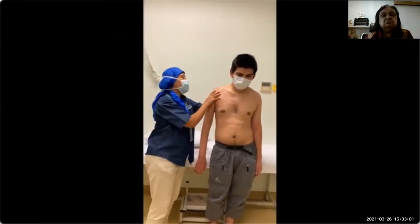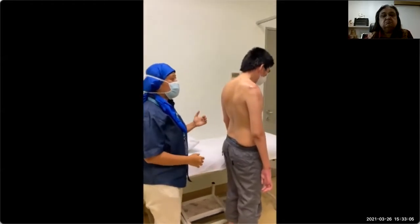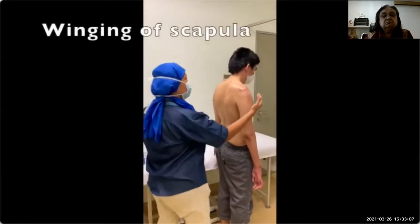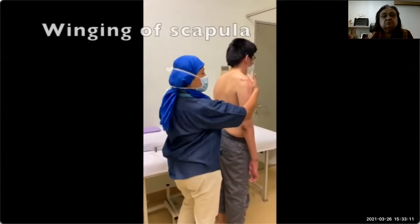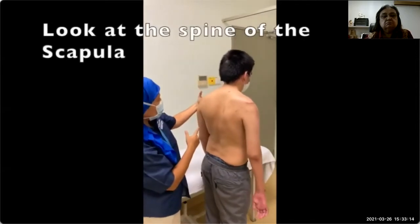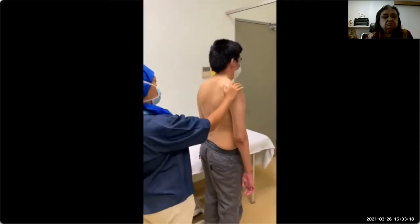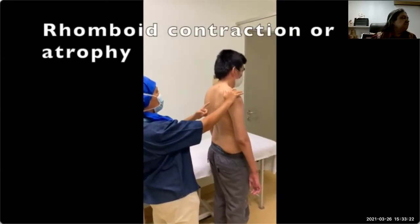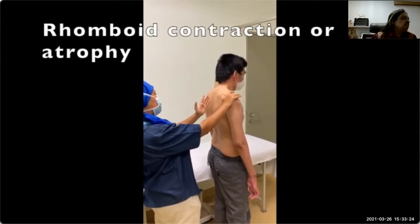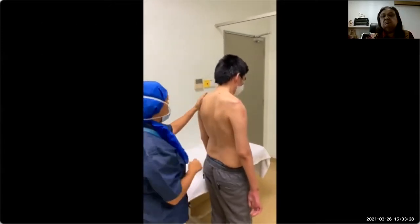Then we turn him around again. This time we are going to test for winging of the scapula. Looking at the spine of the scapula — in this case I do not see any winging. And now I am looking at the rhomboids. You can see the slight depression here, and I think he has some rhomboids. You can always compare with the other side.